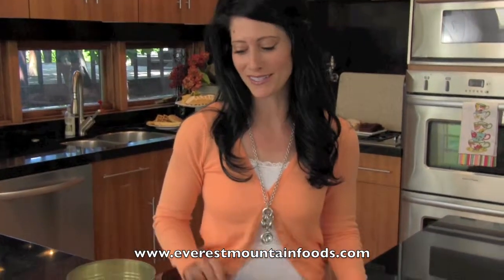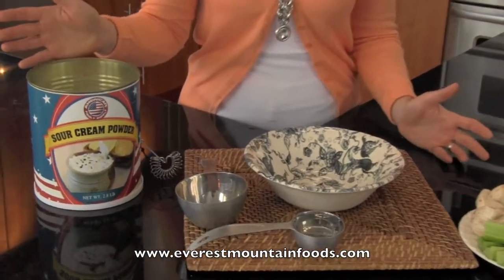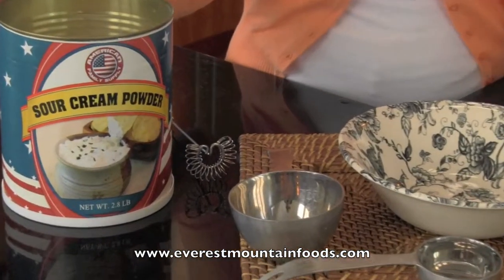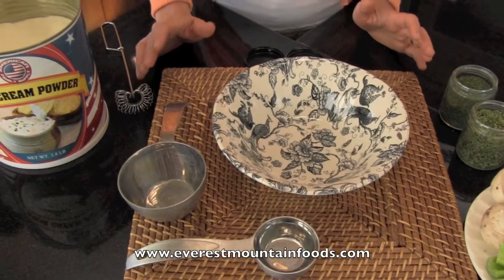It's those little things in your food storage that mean a lot, and one of those products is the sour cream powder from Everest Mountain Foods. Who would have thought that you can can sour cream, but it makes it so easy when you're about to make a vegetable dip. Let's see just how simple this is to put together.